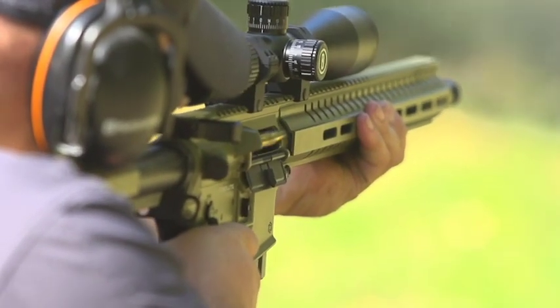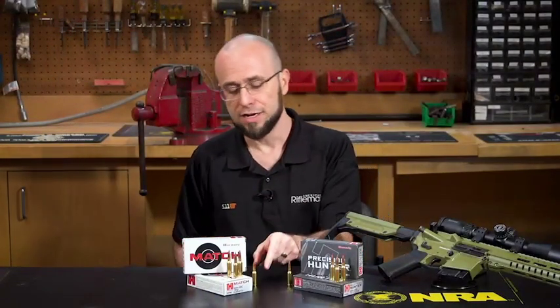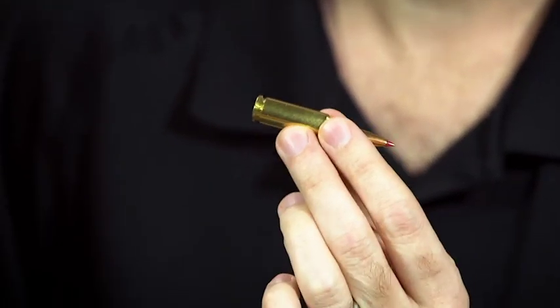Here on the table with me today, I have a CMMG Resolute 300. And fine rifle that it is, it's not really what I'm here to talk about though. It's this little guy — the cartridge that it fires. This is Hornady's new 6mm Advanced Rifle Cartridge.